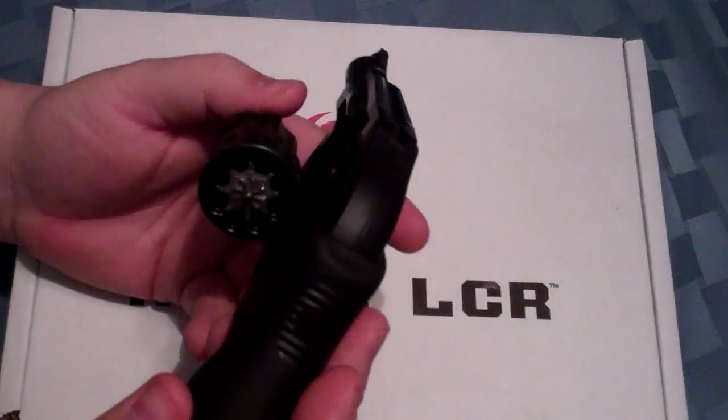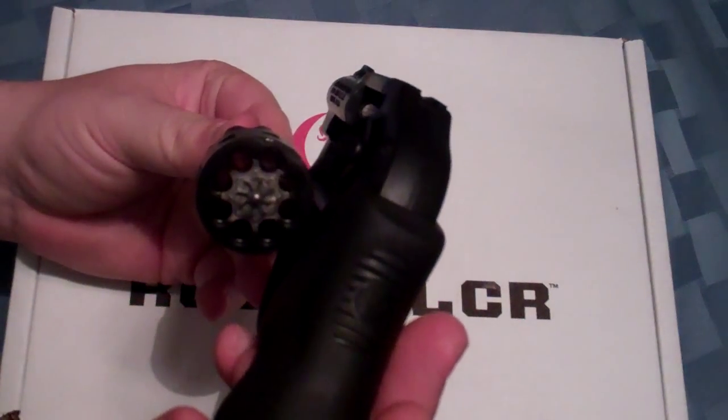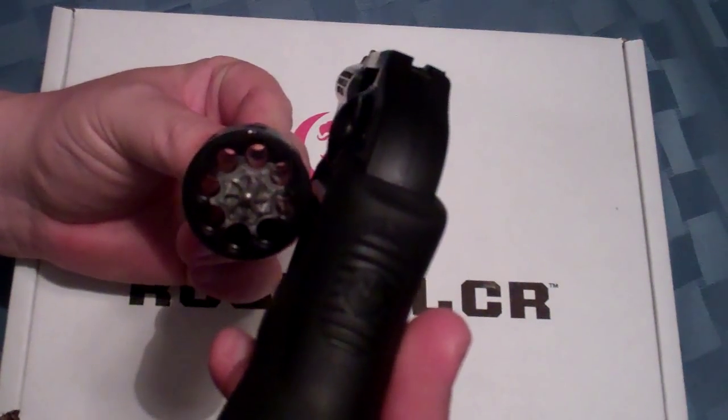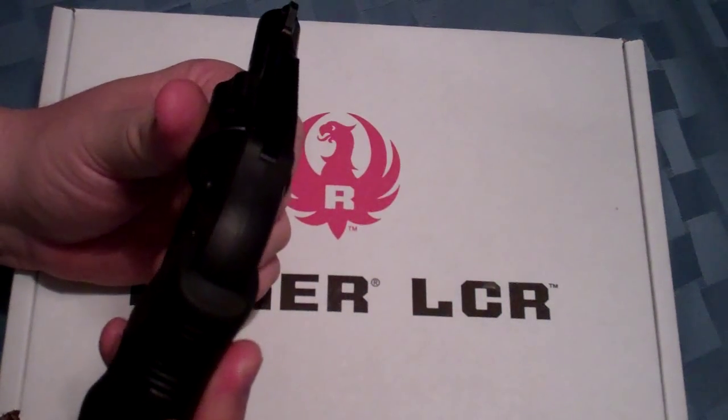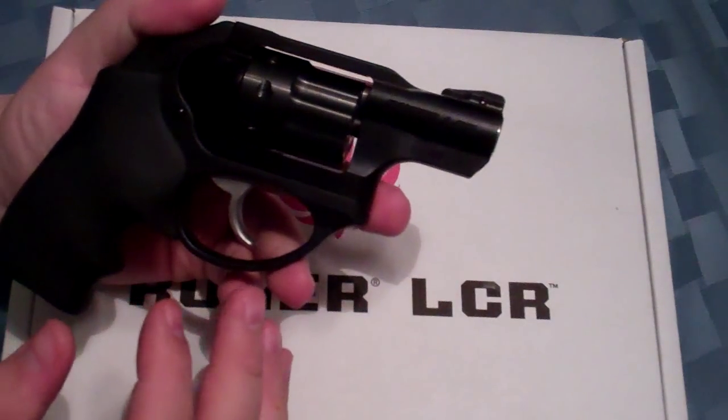Basically some of the differences — obviously since it's chambered in .22 long rifle, you're going to get an 8-shot cylinder. And really aside from that, it's basically the same gun.